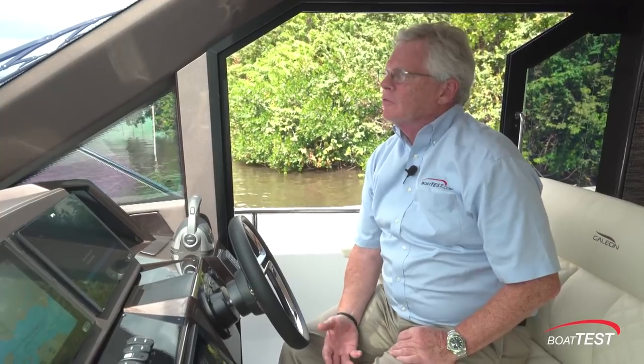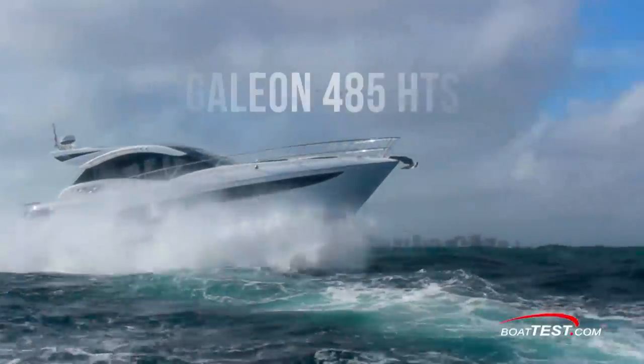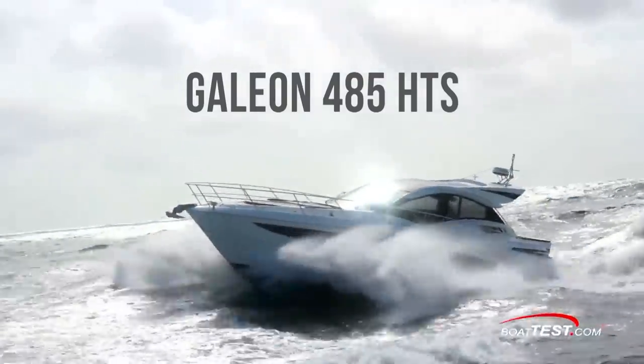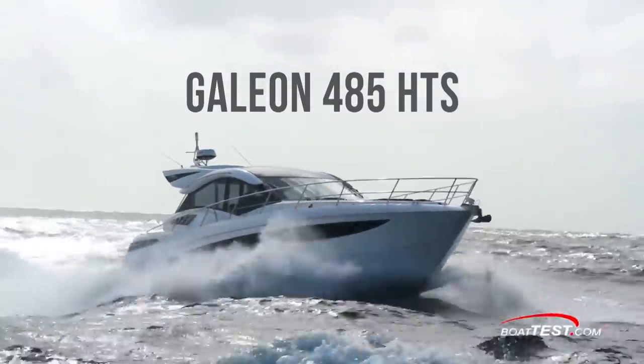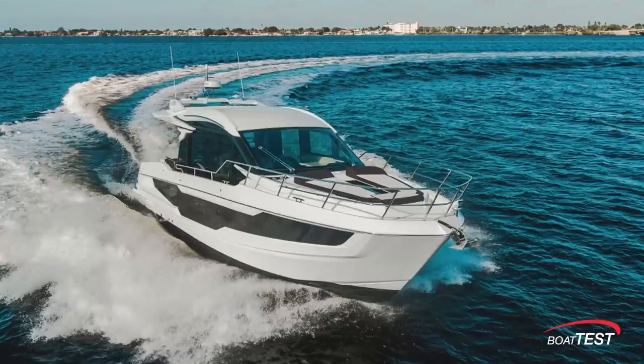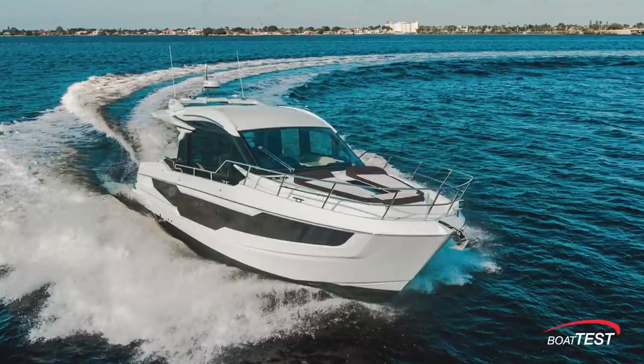My biggest disappointment during this test was that we didn't have any significant winds to really test the handling capabilities of this boat. Galleons have an excellent reputation for handling rough seas — all you have to do is look at one of my previous tests to validate that. I should also mention that this boat is available with a hard-top version, the 410 HTC, with no flying bridge. So there are options available. And that's my full sea trial and performance evaluation of the 400 Fly from Galleon. For BoatTest.com, I'm Captain Steve — we'll see you on the water.